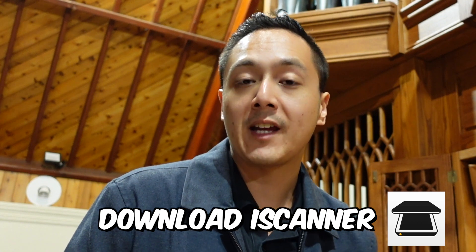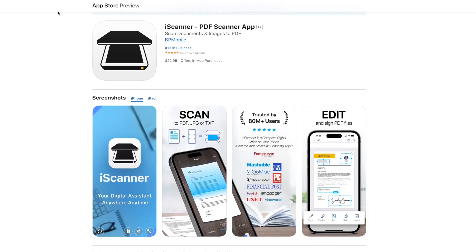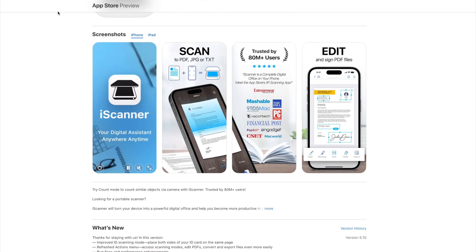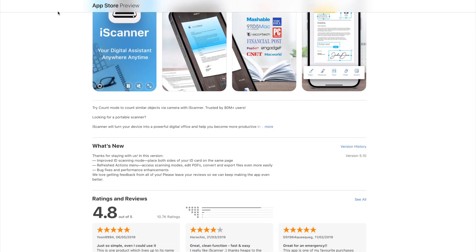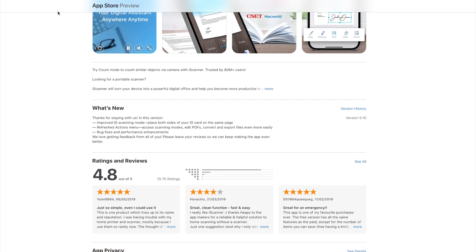So go ahead, download iScanner from the App Store and give it a try and revolutionize your sheet music scanning experience. And just so you know, this video is not sponsored by iScanner, but I just found the app very useful compared to other apps available on the market. If you have any questions or comments, please feel free to leave them in the comments below and I'll get back to you as soon as I can. Thank you and see you in the next video.